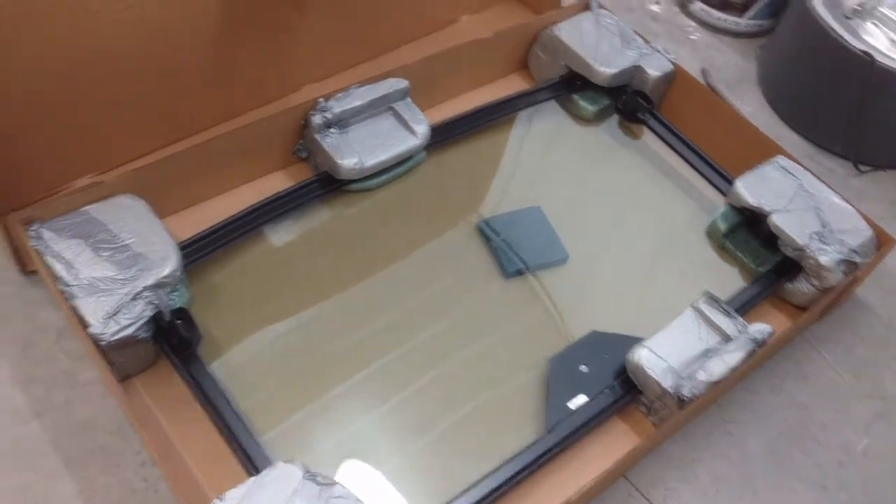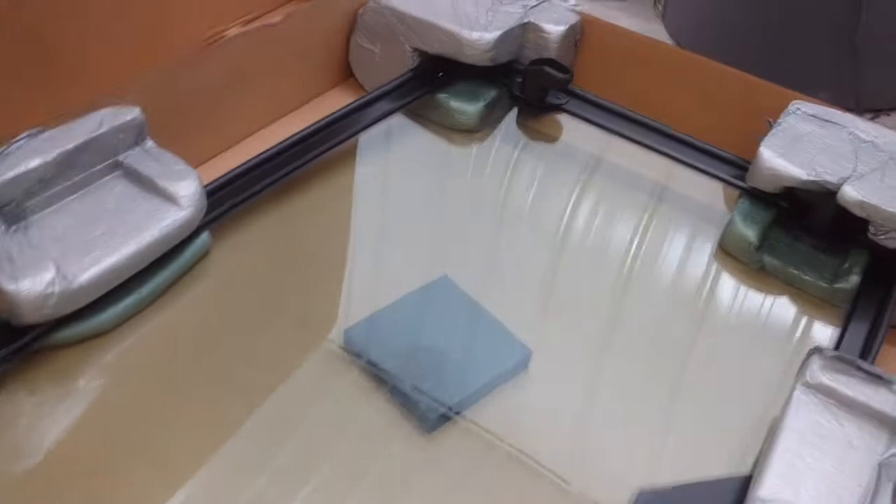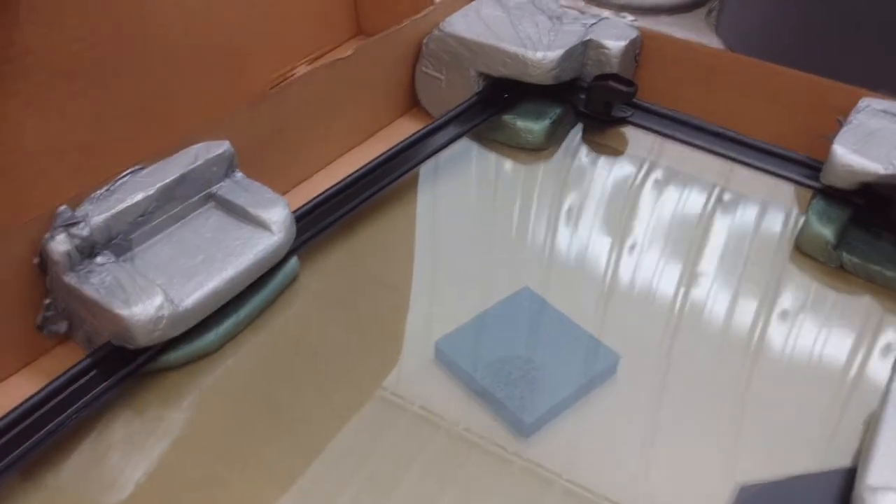First step: take the box apart, pull the windshield out of the foam, and make sure all the mounting levers are in the vertical position. If you've got two people, lift the windshield into place and just set it inside the cab frame as shown.